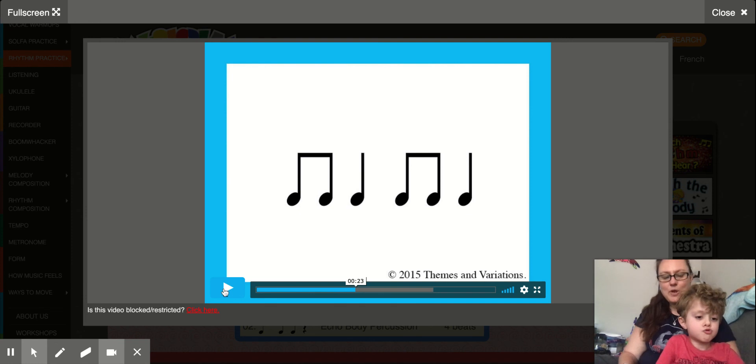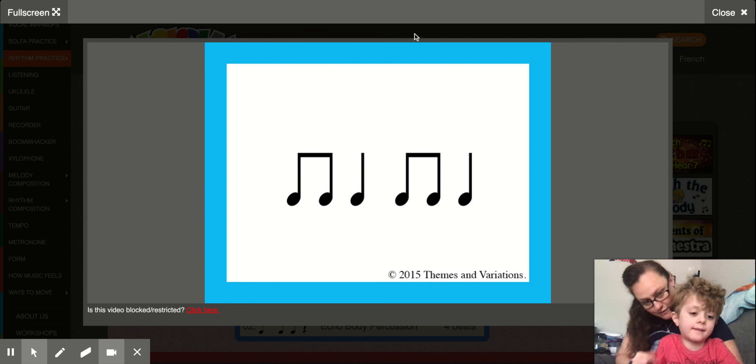Nice job. I hope you had fun. You can go through that whole video and echo all of those rhythms. Did you have fun? Good.